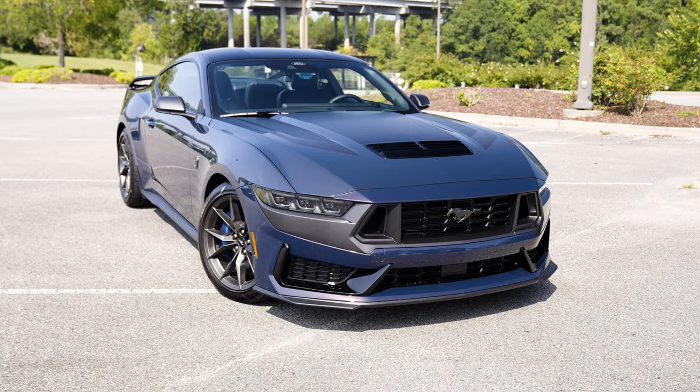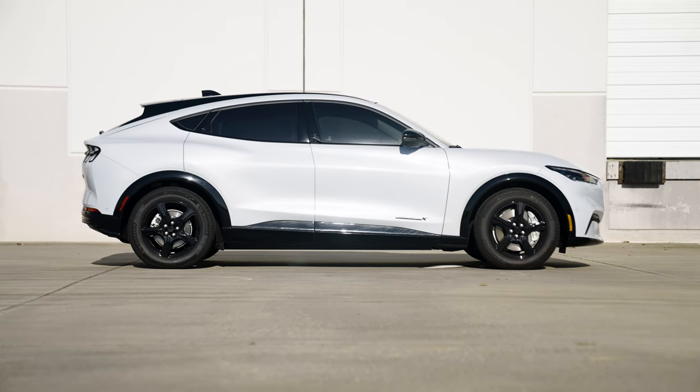Ford had a lot of checkboxes they needed to meet to make this car happen. From an engineering standpoint, we all know about the EPA. There are a lot of different factors that go into making cars nowadays. At the end of the day, we should be thanking Ford for making this happen. We could be sitting in — nothing wrong with the Mach-E, it has its place — and I personally believe that this would not be here if it weren't for the Mach-E.